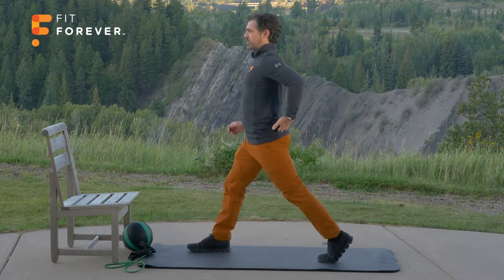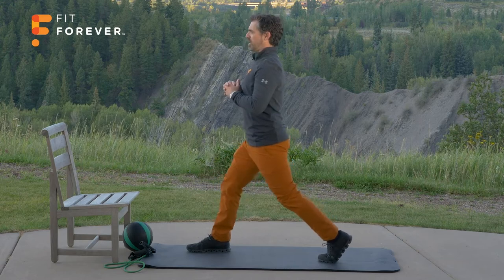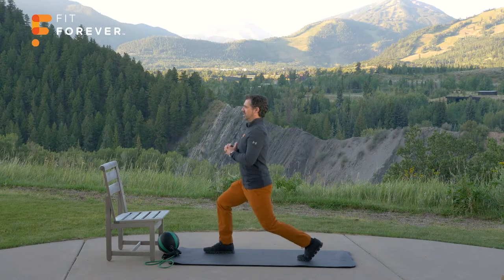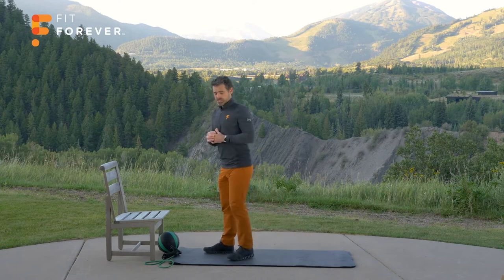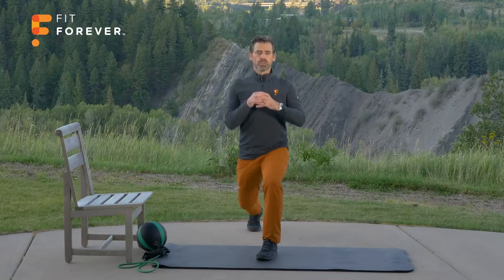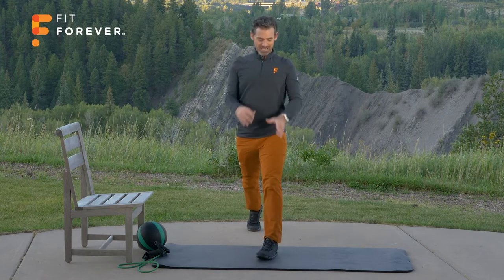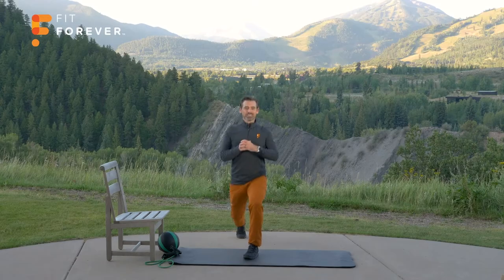Twelve repetitions. Engage that glute — if you're not sure, put your finger in there. Such a great exercise to build hip strength and avoid injuries. One, two, three, four, five, six, seven, eight, nine, ten, eleven, twelve. Switch legs — left leg forward, right leg back. Good tall posture, shoulders down towards our back pockets. Work those right glutes now. Don't let the knee come forward. Feel that glute working. One through twelve. Great job.